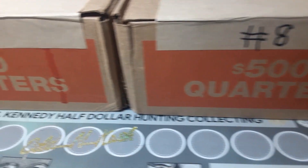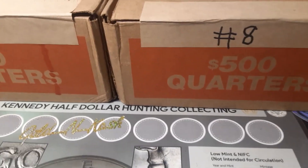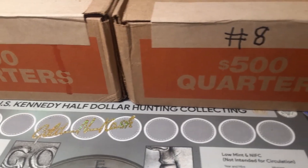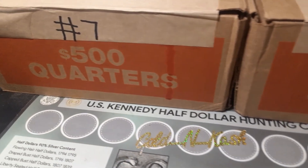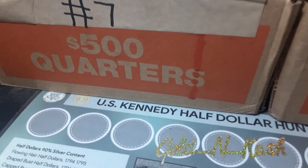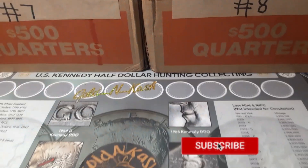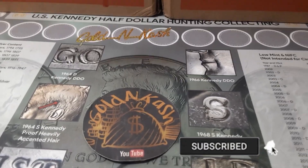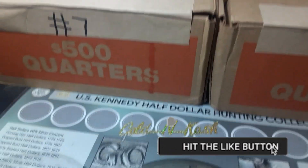We've already hunted six boxes, we'll hunt seven and eight today, and hopefully I can bring you back with something really cool. Hopefully these are circulated boxes — I've seen a lot of people getting the 2023s. With that being said, let's go ahead and get into this two-box hunt. But first, don't forget to like, share, subscribe and hit that notification bell so I keep bringing you hunts just like this one.